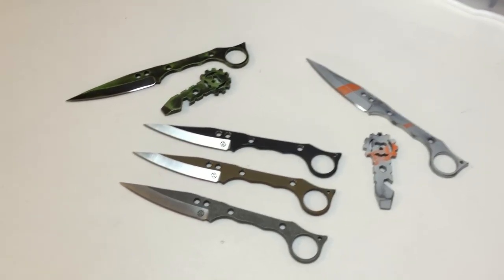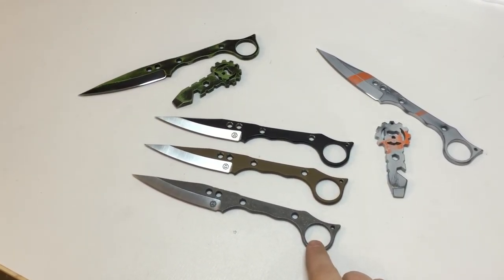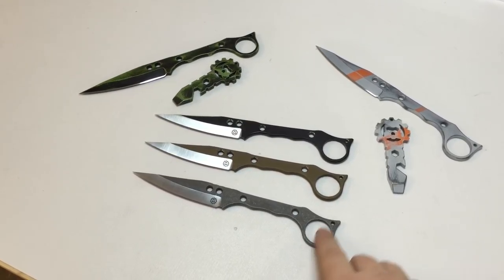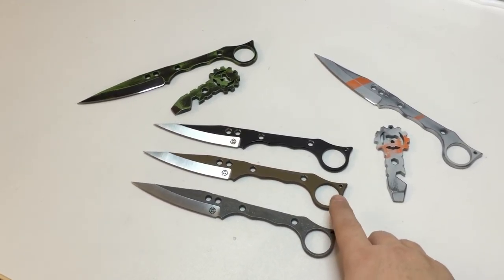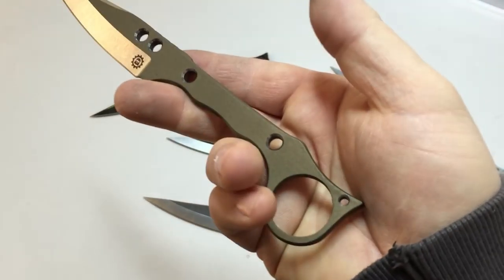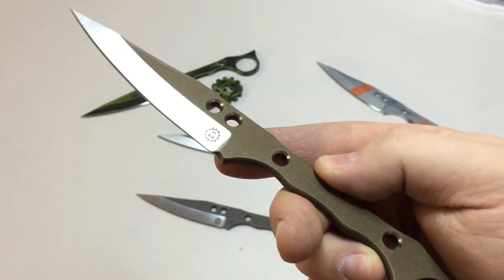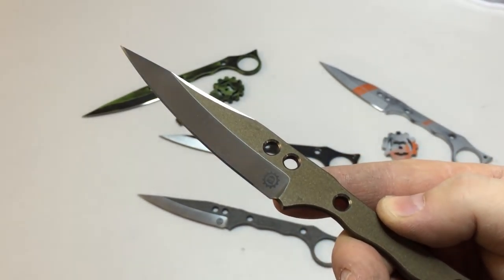At any rate, they are 3V. This one here is just plain stonewashed — it was acid dipped and then stonewashed. The other ones have been Cerakoted. This is Cerakote burnt bronze, which is actually my favorite one. Got my logo on there.